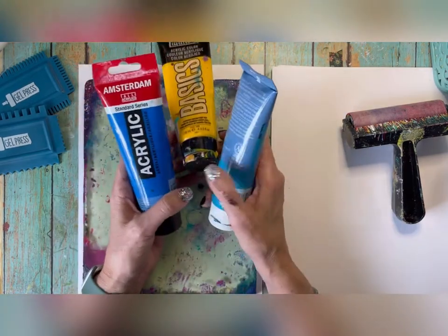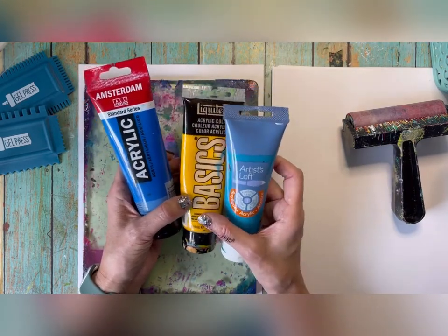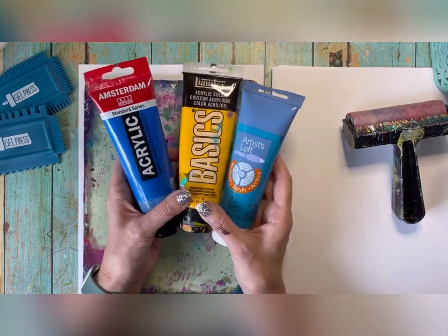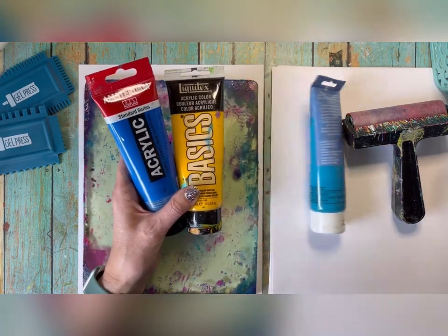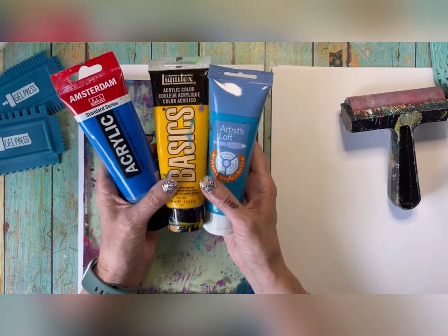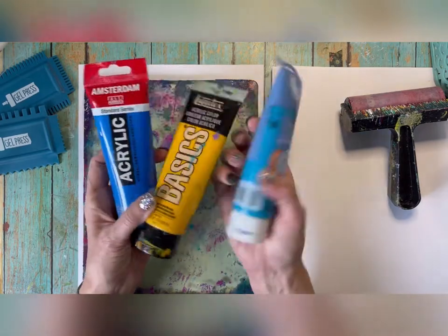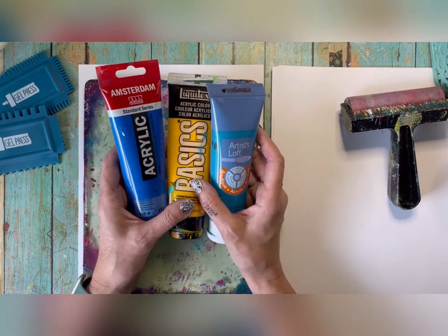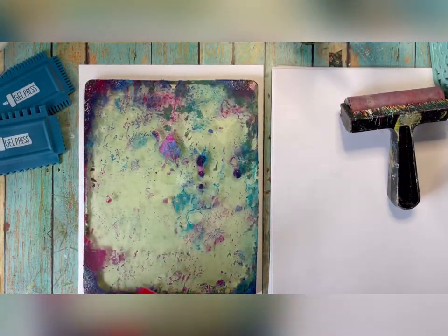I've pulled out three colors of paint. When I gel press I don't pay a ton of attention to color unless I'm doing something specific, but to give you success and help you prevent mud, get colors that play nicely together — stick within the cool family. Like, blue and yellow make green, so I'm pretty safe with a couple of blues and a yellow. When blending, these colors will overlap and you'll get a third color. There are really no rules — just slap paint around and you'll find your way as you go.